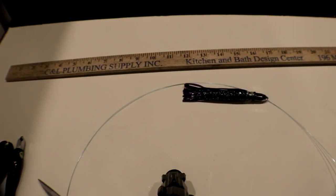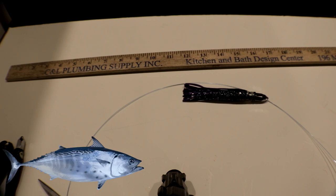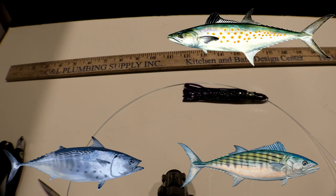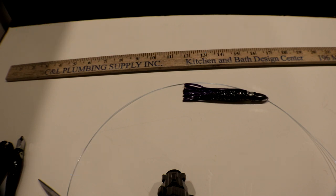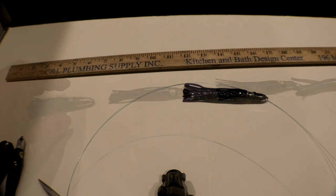In this video I'm going to show you how to make a daisy chain for inshore tuna. This chain works great for the albacore that we get, false albacores, skipjacks, bonita, Spanish mackerel, mahi mahi. It's a simple little rig we're going to make with jets, and I'll show you all the steps to making it.